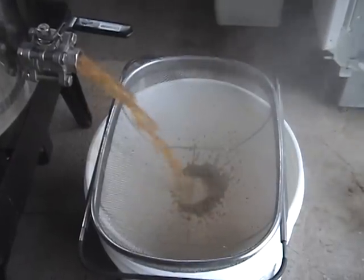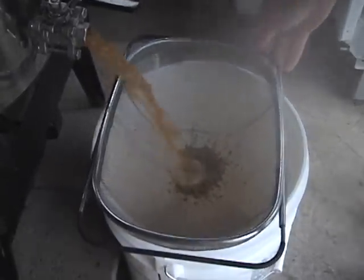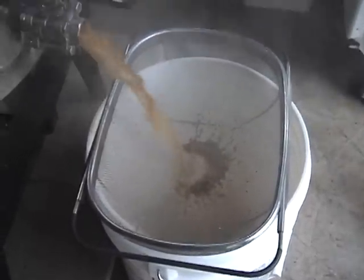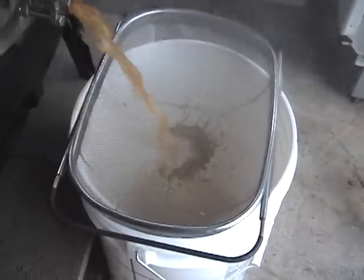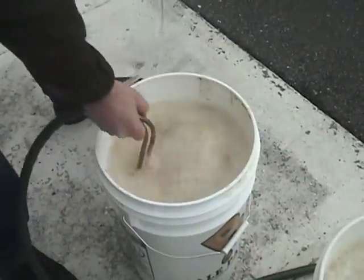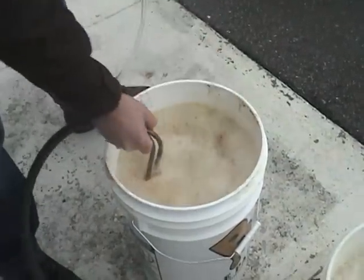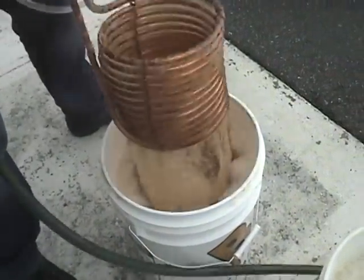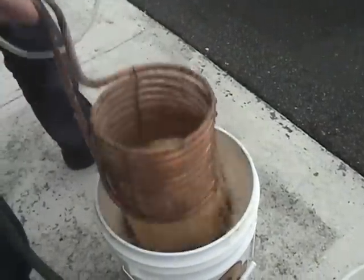We have the hot wort coming out into the primary fermentation bucket. We have a strainer on there to catch any of the hop trub floating around in the boil kettle, straining it out so we can do the primary fermentation.